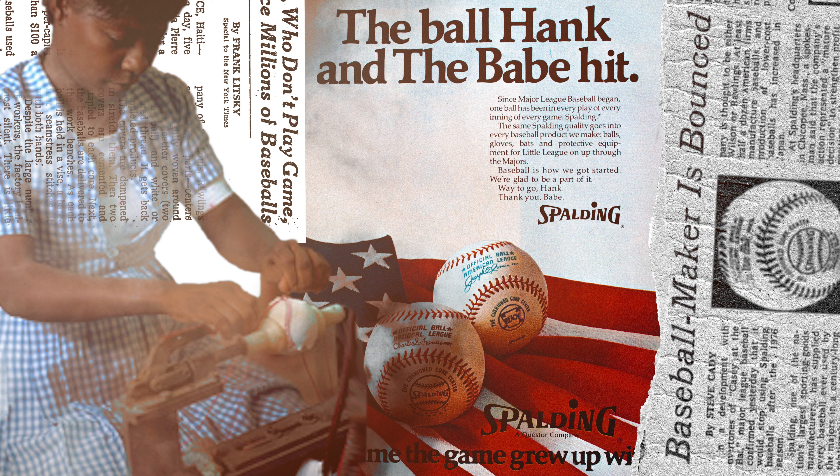Today, the Rawlings official MLB ball retails for $25 on their website, and all of these baseballs are manufactured in Costa Rica. Despite Rawlings and Major League Baseball investing so much into manufacturing in Haiti, by 1990 all the Haitian baseball manufacturing plants had completely dried up and mostly moved to Costa Rica or China. Why invest in manufacturing in a country only to leave it about 20 years later? The combination of a fragile economy and an unstable government forced these major baseball corporations to leave the country in the late 80s.